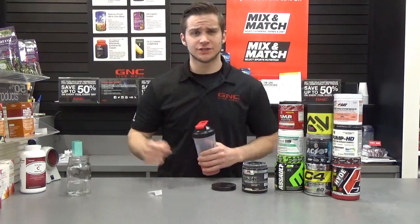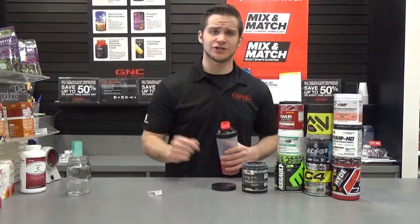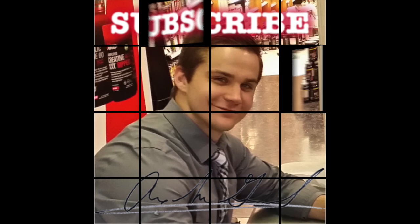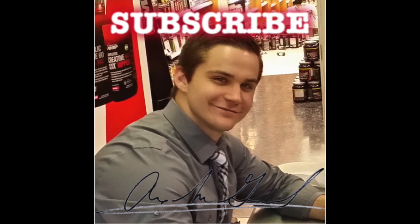If you have any more questions, put them down below. Subscribe to my channel and post it everywhere. You see that little button below that says subscribe? Click it if you like my video.